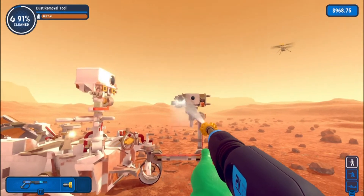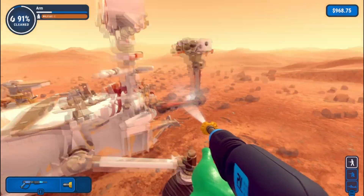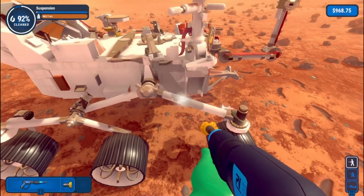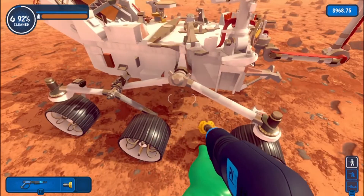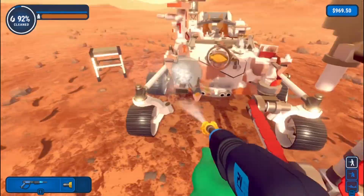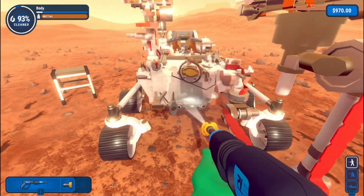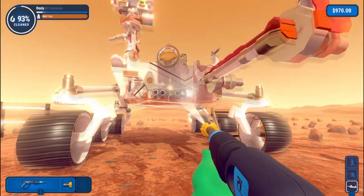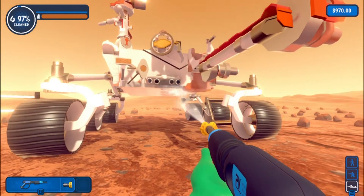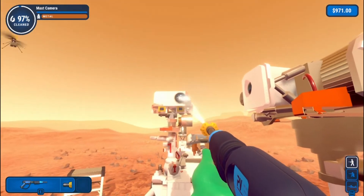Oh my gosh, everything's so dirty in this place, seriously. I've missed quite a bit of dirt — that's a problem. I just want this to be over now. Oh, the suspension's almost done. There we are, it's a big chunk here as well to do. Hazard cameras — they're probably underneath too. Oh my gosh, it's entirely underneath as well! 97% clear — good, I'm glad.